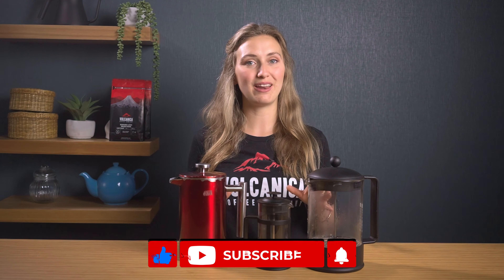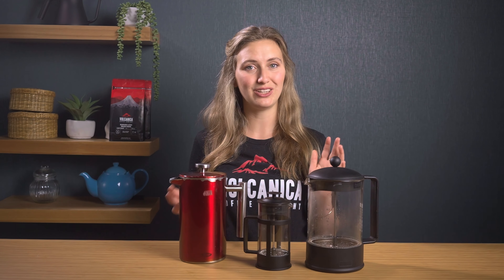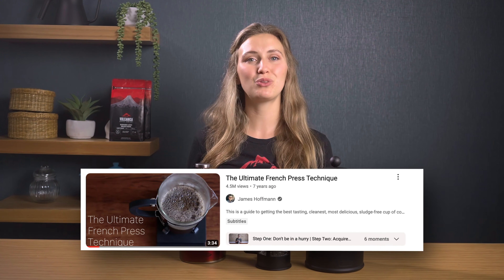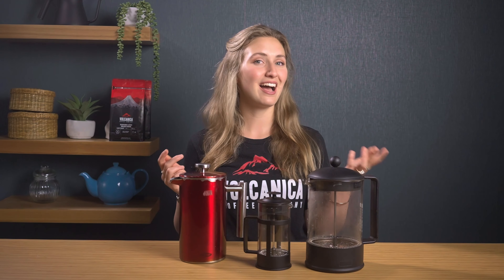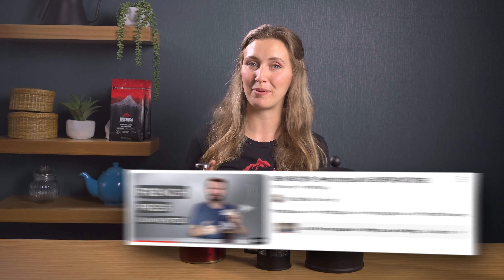There's a lot of debate on the best way to make coffee with a French press, so we're going to be testing three recipes to see which gives the most satisfying cup and we'll also look at the pros and cons of each. We'll be looking at James Hoffman's The Ultimate French Press Technique, Asa Christensen's new revolutionary way of using a French press with filter paper, and the Volcanica classic French press recipe.